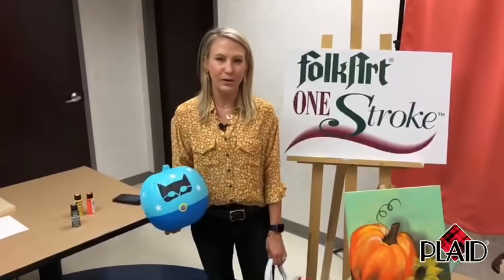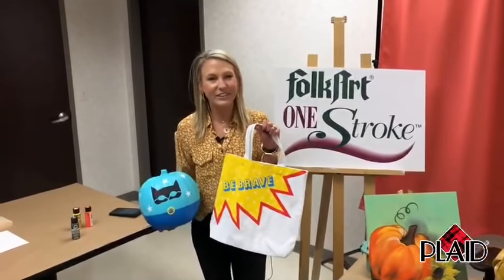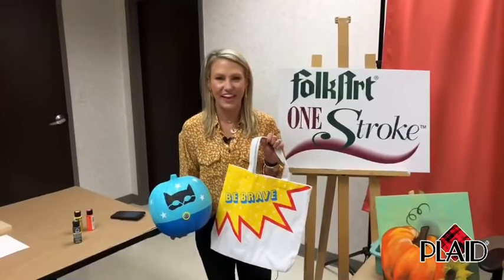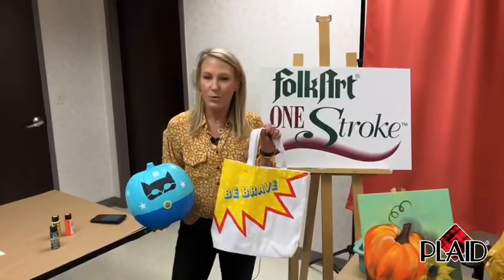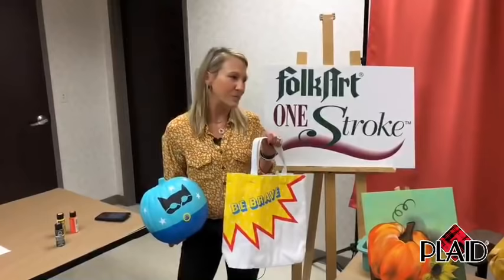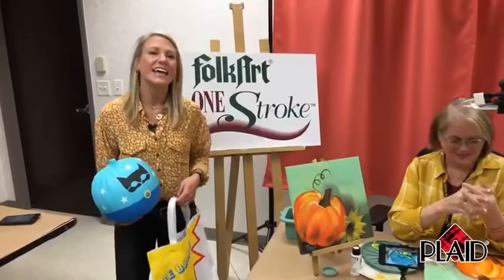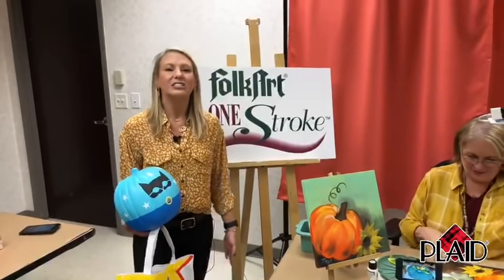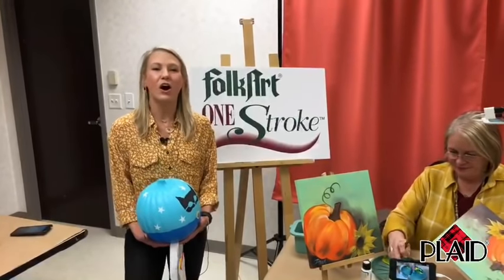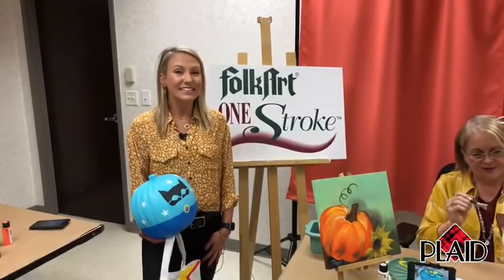We have another special paint night with Plaid on October 4th. We are doing our first ever little kiddo paint night — getting the littles involved because Halloween is such a fun holiday for them. We're going to be doing Martha Stewart's multi-surface paint with the kiddos, painting pumpkins and treat bags. Check out more inspiration, Donna Dewberry, and information about Folk Art on plaidonline.com. Check out our library of paint night videos on our Plaid YouTube channel and on Facebook. Hashtag your paintings with paint with Plaid, and we will see you next month. Thanks, everybody!